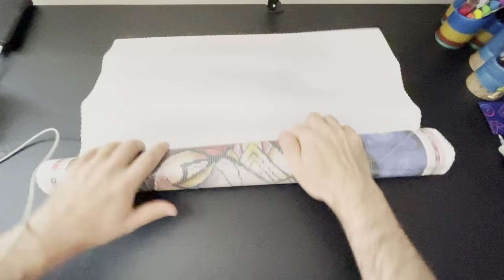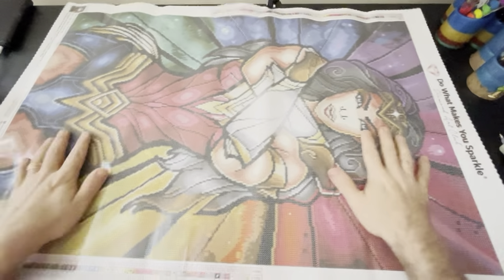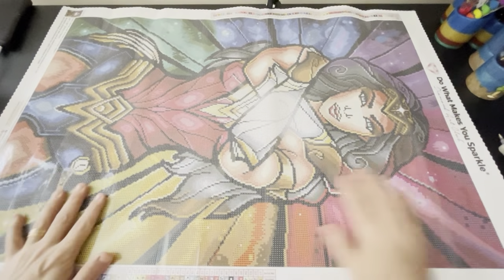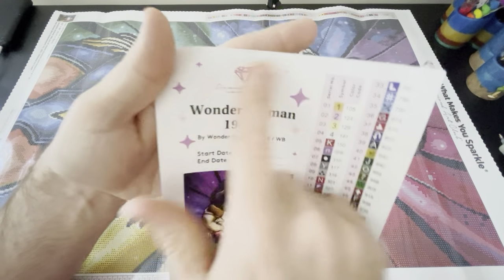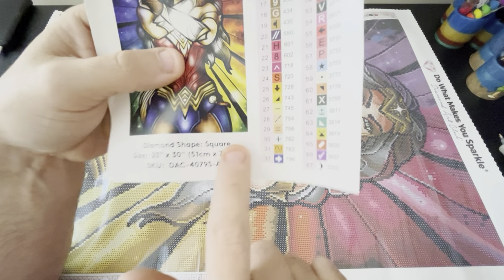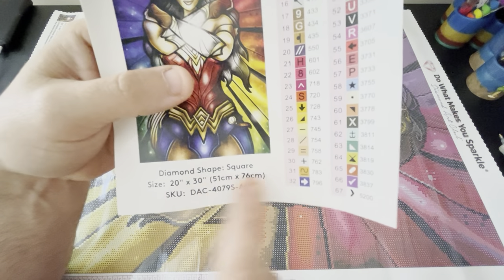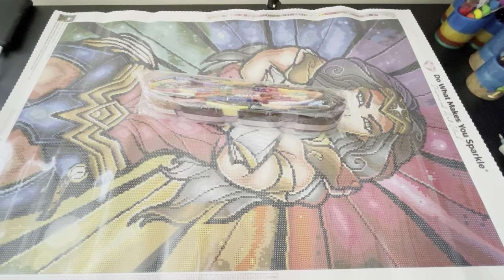The Wonder Woman I had to get. I'm going to slowly start getting my Marvel characters because Marvel is where it's at. Here is the painting — it does fit on my table nicely. So I'm going to go over the sticker sheet: you have Diamond Art Club up here, the title of your painting, who it's by, your start and end date. It is a square, 20 by 30, 51 by 76, and these stickers are peel and stick.